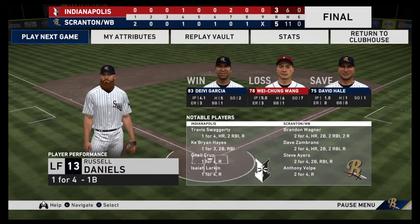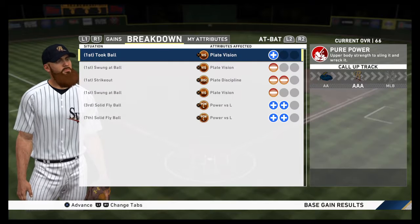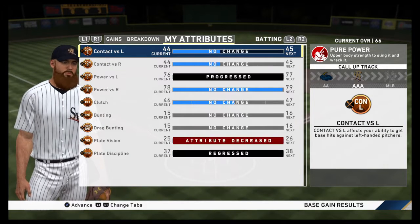For the RailRiders: five runs on eleven hits, no errors, they left nine runners on base. For Indianapolis: three runs, six hits, no errors, they left ten men on base.